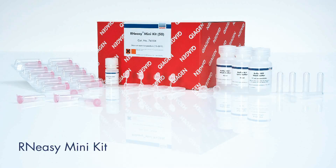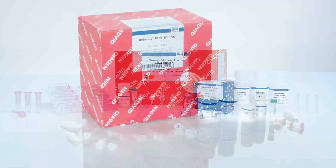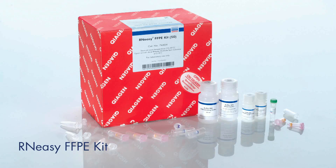To utilize the RT² Profiler PCR Array system, it is necessary to isolate total RNA from your sample. Qiagen offers RNA isolation kits for extracting RNA from a variety of sample types, including cultured cells, tissues, blood, and FFPE samples.